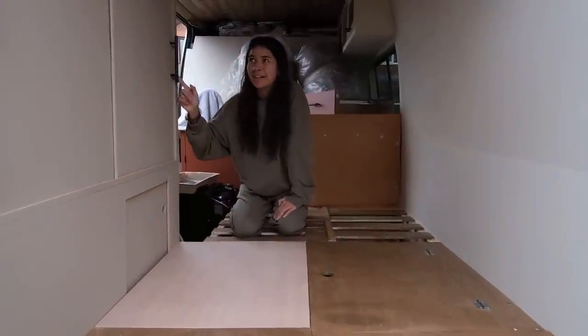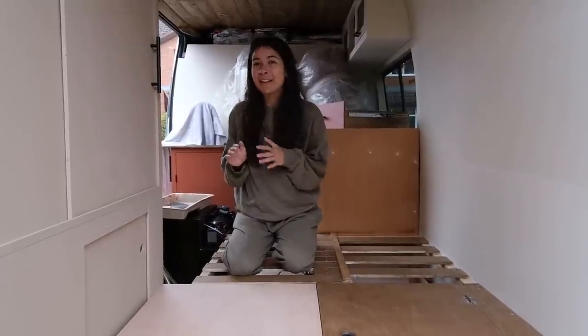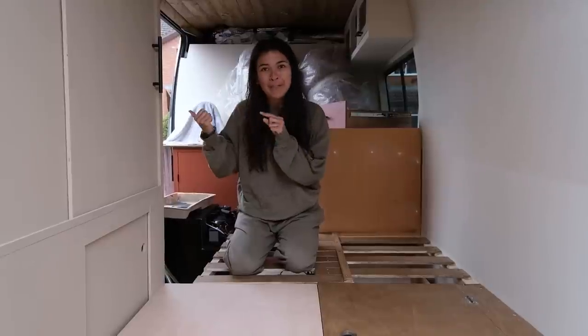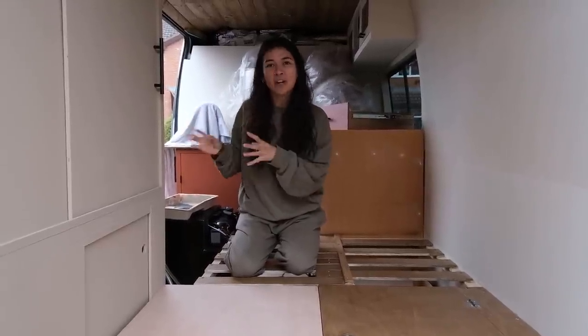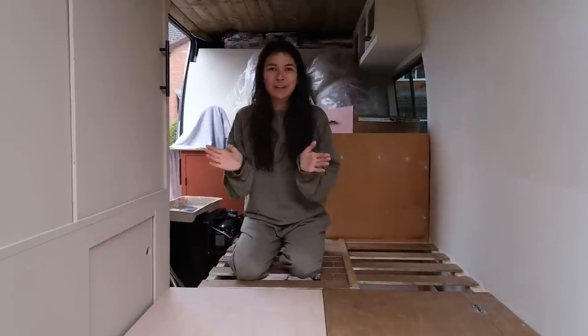So that is what we've been up to this week — two and a half days to build the storage unit. I'm pretty proud of it. We're going to wrap it up here and we'll catch you in the next YouTube video where we'll be building the bathroom, which I think is going to be amazing — a giant wet room with a folding down chair, compost and toilet. It's going to be awesome — see you then.